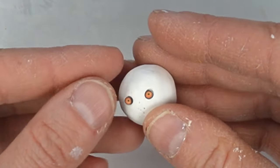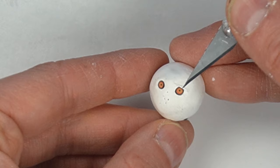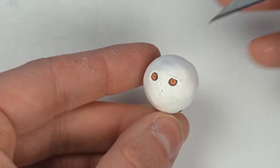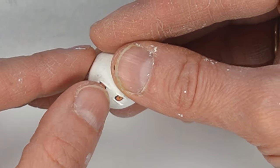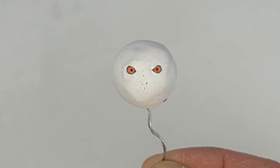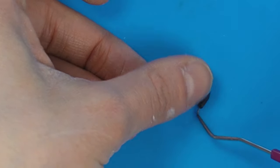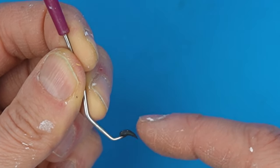I added the eye cane slices to the eye holes and covered them up with some white clay around the edges. Make sure when you create something like this you keep looking at your reference photo to keep it accurate. Hedwig looks a little ticked off and I think it's because she doesn't have a beak, so I rolled a ball of black clay into a cone and skewered it on the end of my dental pick tool.